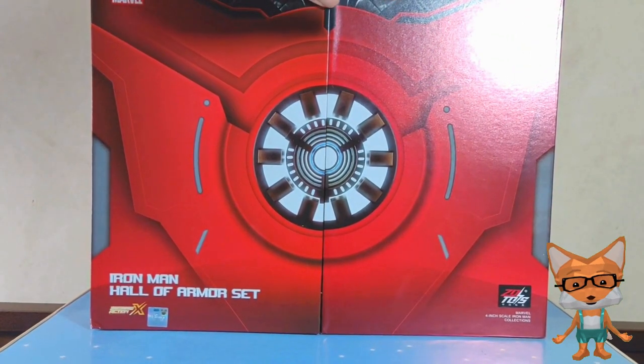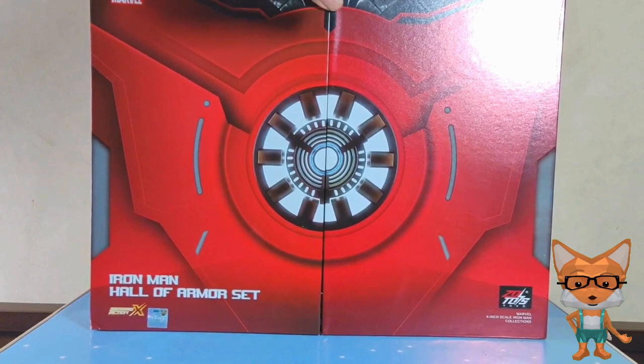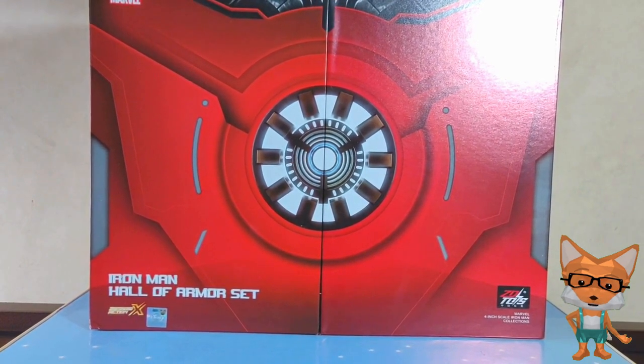This set has an official license from Disney, so you don't have to feel uncomfortable if it is made in China!